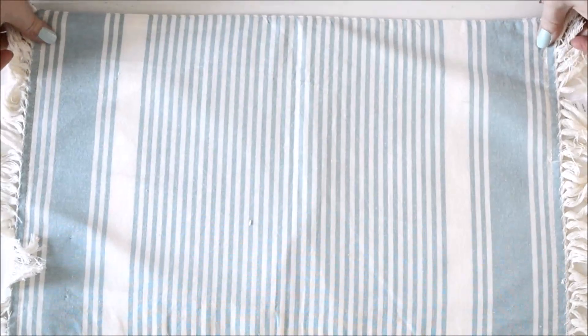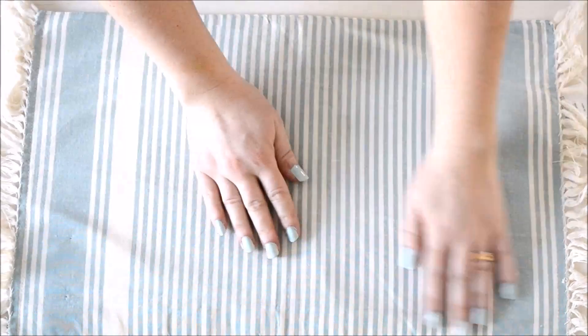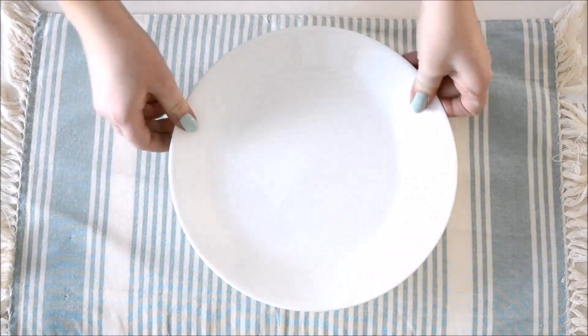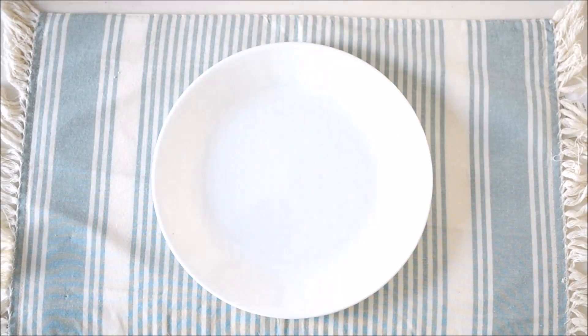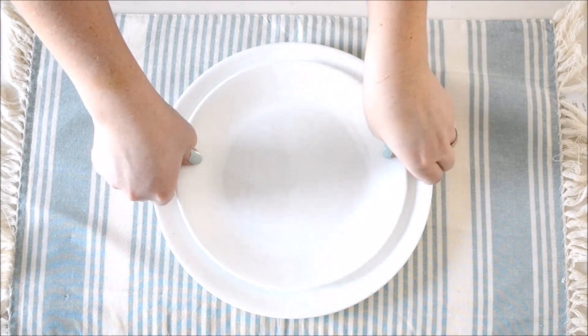For this table setting idea we're going to start with an aqua striped placemat as a base. I think this is really light and springy and could work for Easter or any spring decor. I'm adding my simple white Corelle plate — this is the dinner-sized plate — and then layering on the dessert-sized plate after.